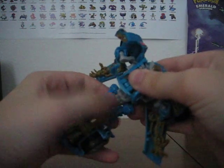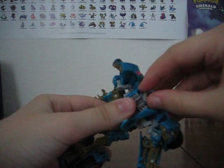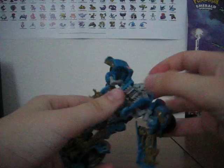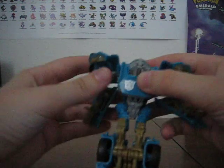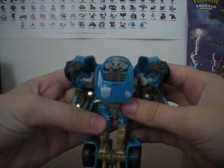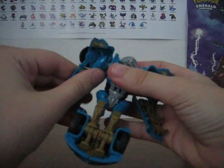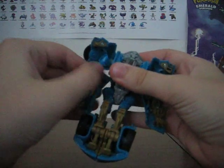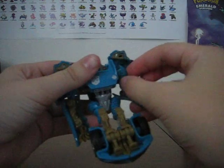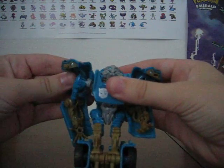Then you bring this around, and here's his head. Now you can bring his arms here so they kind of fold, but you have to make sure these parts here are out.